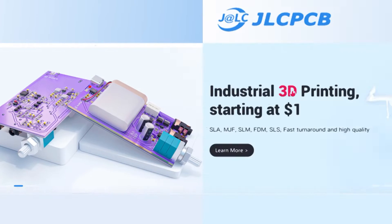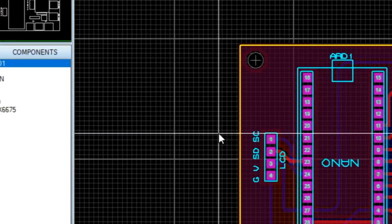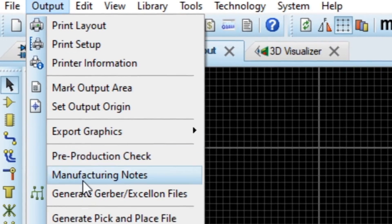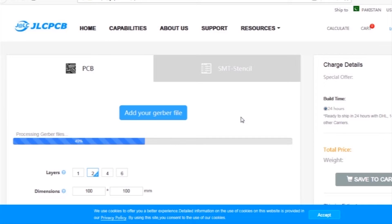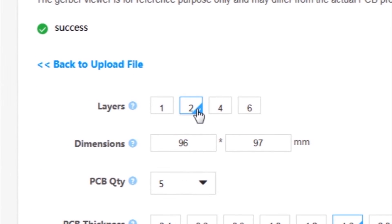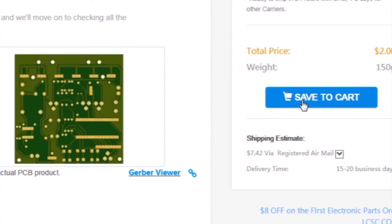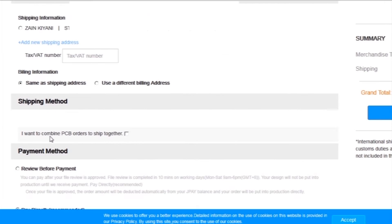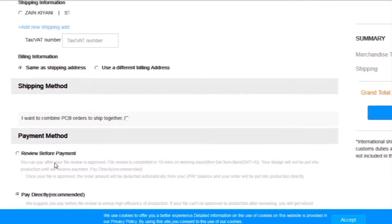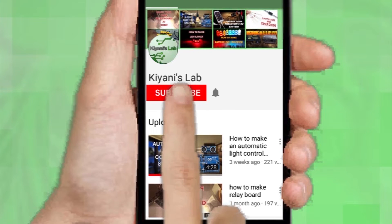This video is sponsored by JLC PCB, which is one of the largest PCB manufacturing companies in China. First I created the schematic diagram of the project, then I created the PCB layout, and then I generated Gerber files and uploaded them to the JLC PCB website. Then I selected all required parameters such as dimension, quality, color, and a few more options, then I clicked on Save to Cart, which sent the project into the shopping cart. Then I clicked on Checkout Securely and added my shipping address, then selected my desired shipping and payment method.